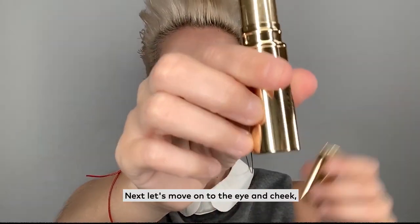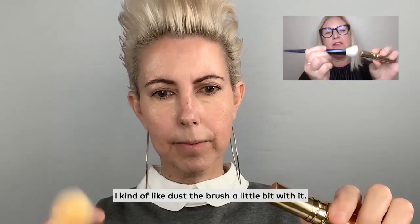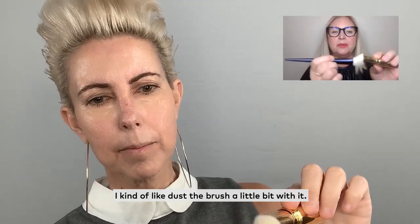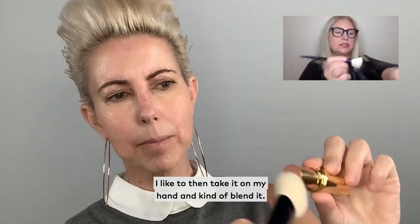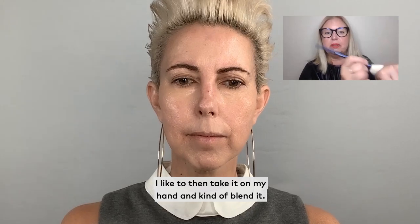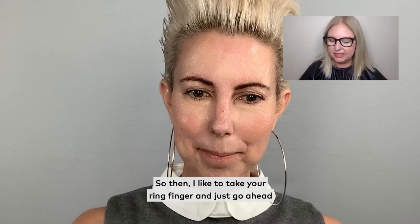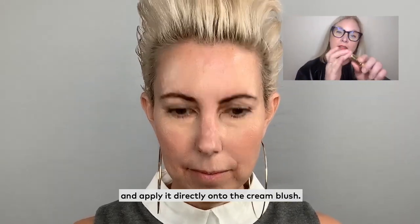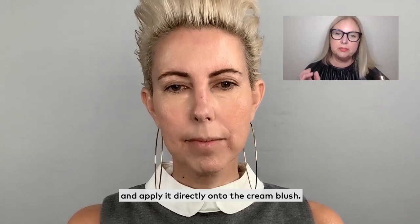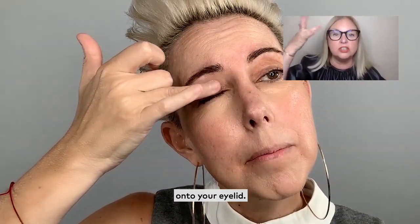Let's move on to the eye and cheek. The caramel cream blusher — I kind of dust the brush a little bit with it. And because this is a cream, I like to then take it on my hand and kind of blend it. The whole point of this is to press and pat and to blend. Take your ring finger and go ahead and apply it directly onto the cream blush, and then press it onto your eyelid.